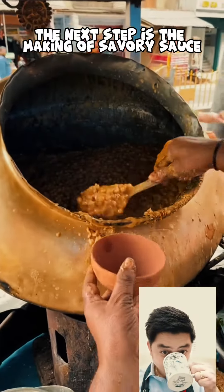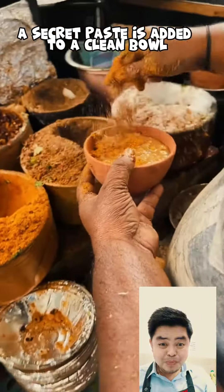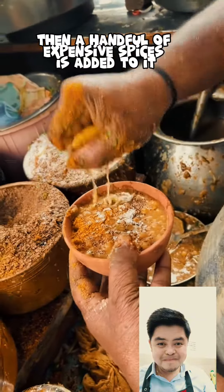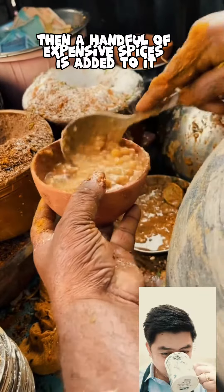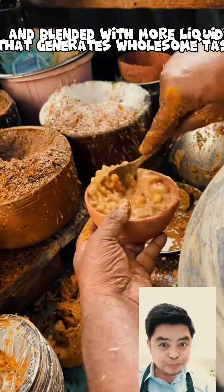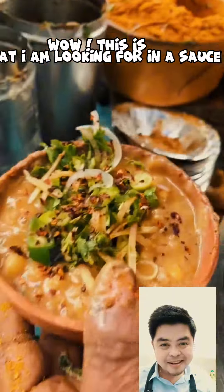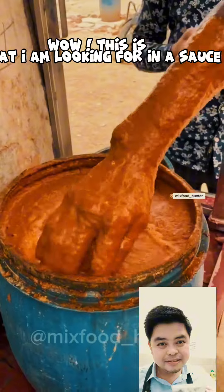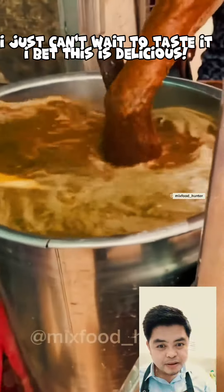The next step is the making of a savory sauce. A secret paste is added to a clean bowl. Then a handful of expensive spices is added to it, and blended with more liquids that generates a wholesome taste. Wow, this is what I am looking for in a sauce. I just can't wait to taste it. I bet this is delicious.